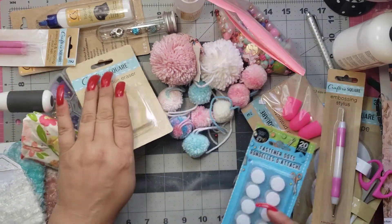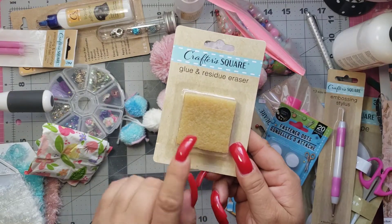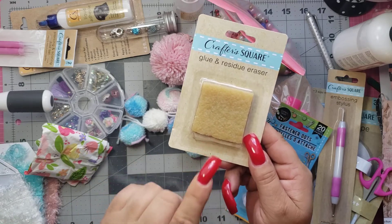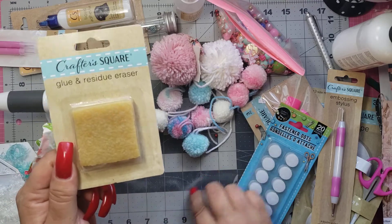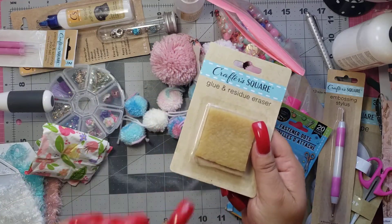She also sent Velcro. And then she sent one of these — if you don't have this, I suggest you run and go get one because this is incredible. It takes the glue off of projects, or if you get it on your mat or anything — this works on everything. It's amazing.